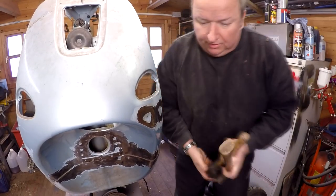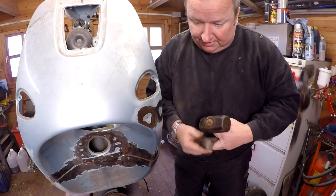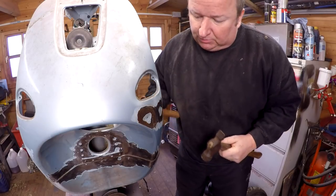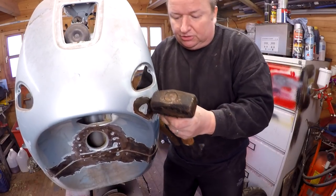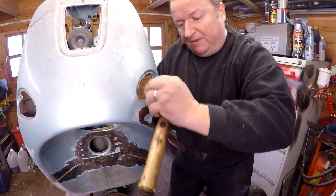Now ideally you'd want some bodywork hammers for these. Mine are all down the unit with Jimmy, so I've got to do my best to use a dolly and a hammer. The way I'm going to do that is to hold back on the high parts and just tap on the low parts, and hopefully we can get these dents out a little bit.